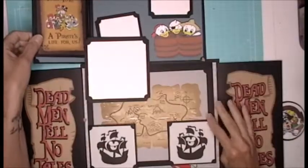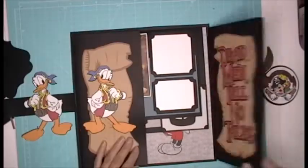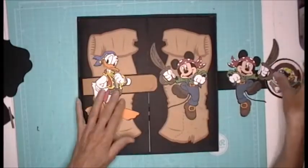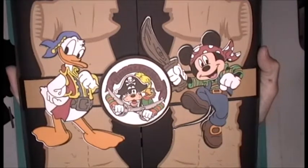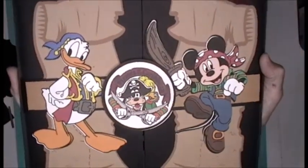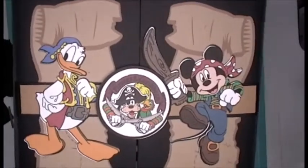So this is the Pirates of the Caribbean flip side. Is that not the cutest? This is Day 12 of the Disney series. I hope you like this, I hope you enjoy this, I hope you're enjoying the series. Please don't forget to hit that subscribe button and that notification button. If you're loving this, let me know — leave me a comment down below. I'd love to hear your thoughts. Have a great day and I will see you all tomorrow.